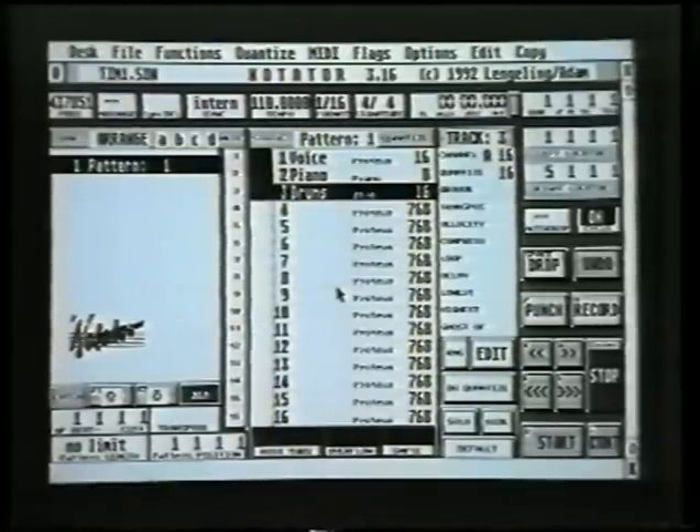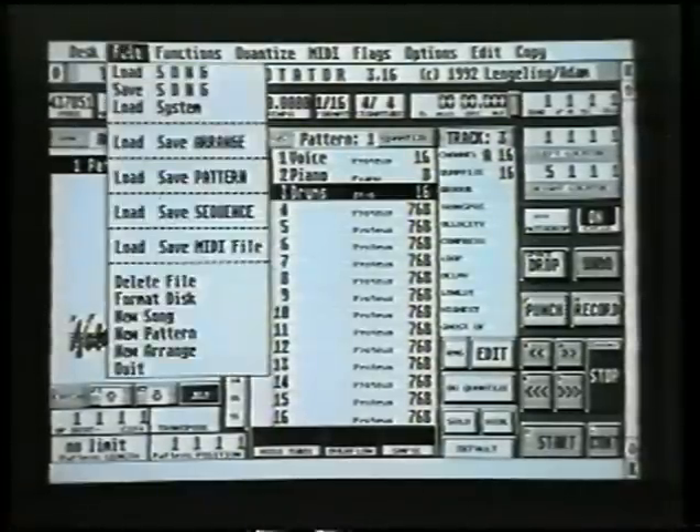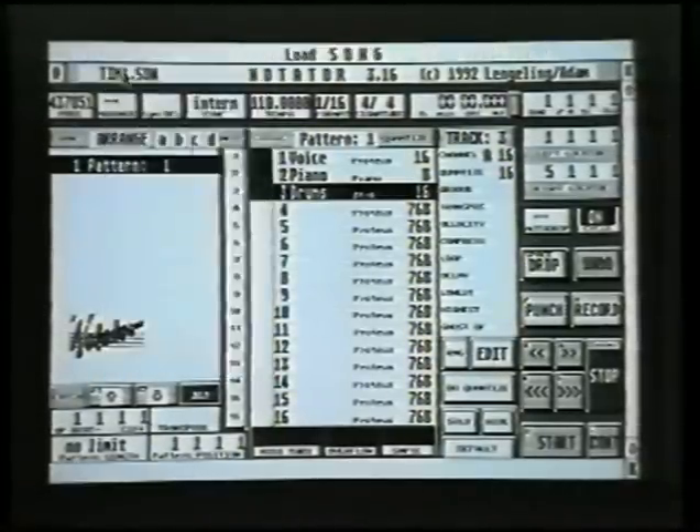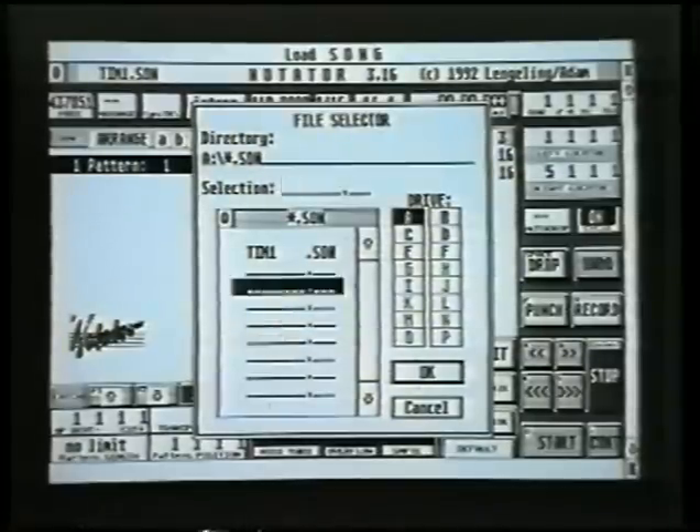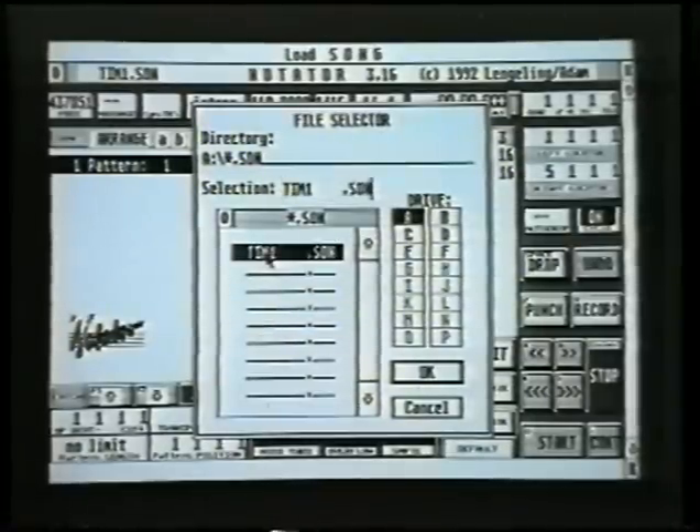So, loading a song. Let's imagine it's the next day — you've loaded the program, taken the program disk out, and put the other disk in. Go back to menu file and click on load song. The name probably won't appear in the selection line, so clear the line. It'll show you all the files on the disk — click on the one you want, in this case Tim1. It jumps straight into the selection line. Check the top of the screen says load song, and click OK. It loads everything called Tim1 from the disk into the computer's memory.